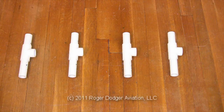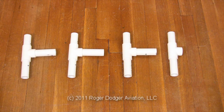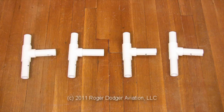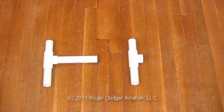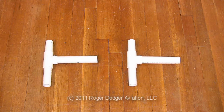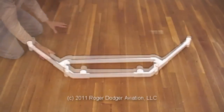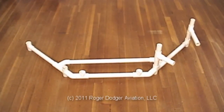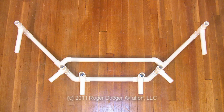Next, assemble these four vertical posts. Each one is a 4-inch length of pipe, a 3-inch long pipe, and a T-shaped connector. Add another 4-inch length of pipe to each one. Now build two more posts and add a 7-inch long pipe to each one. Add all six posts to the frame — the posts with the 7-inch pipes go on opposite ends.